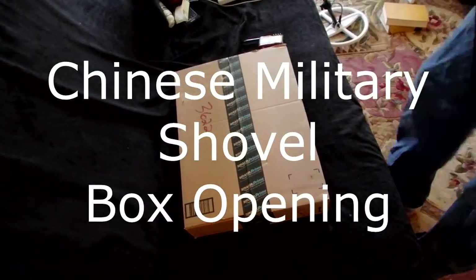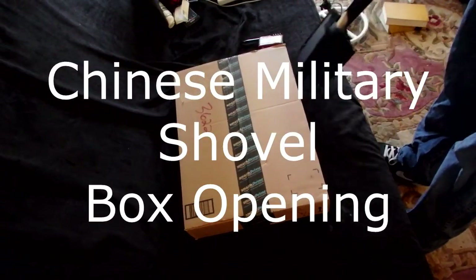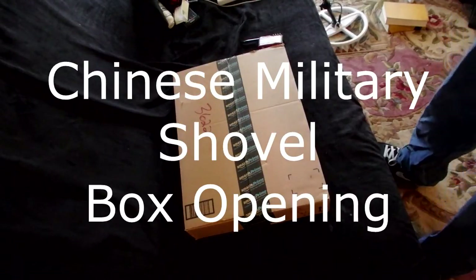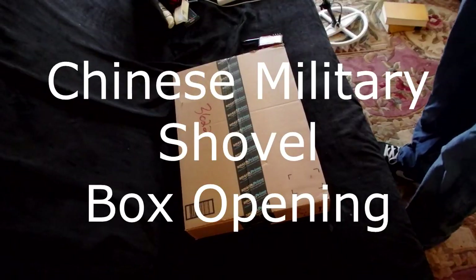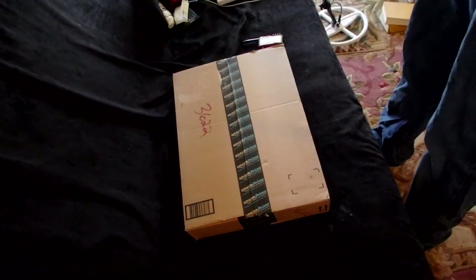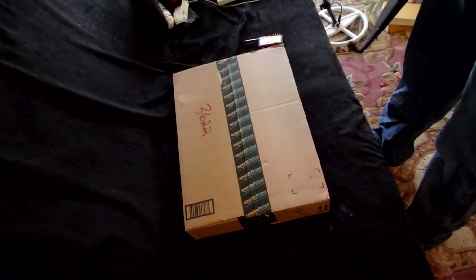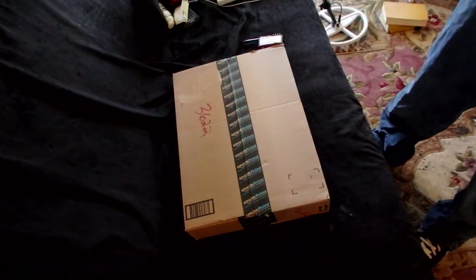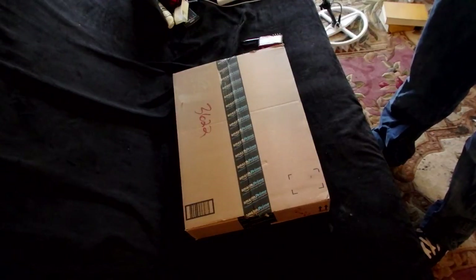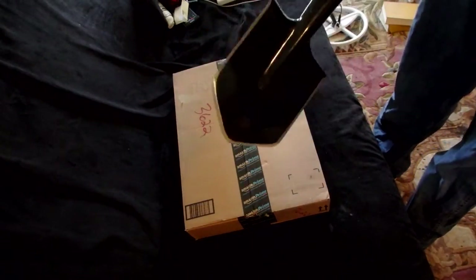I thought I'd give another perspective on my box openings — I've got another package and something I think is going to be really interesting. I've dealt with a lot of shovels and diggers; it's sort of the natural progression from metal detecting to diggers. It's kind of an odd conversion but I like the cold steel shovel — I've given away a couple in contests and still have one.